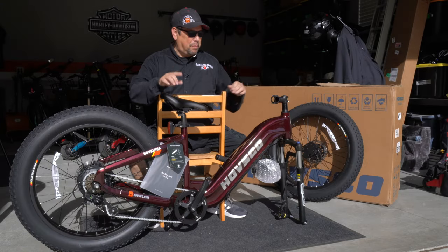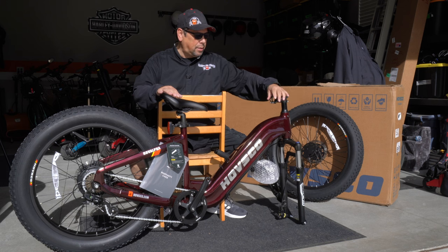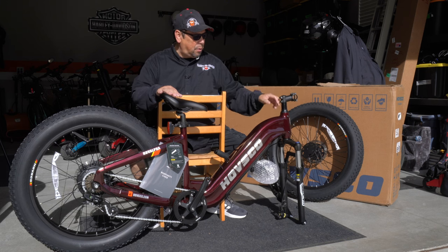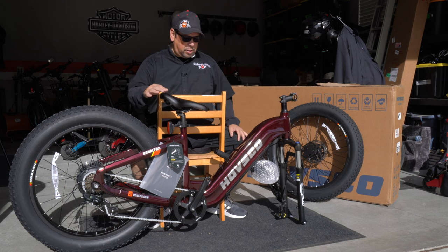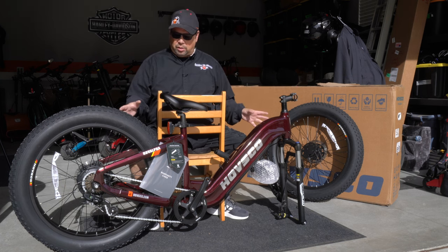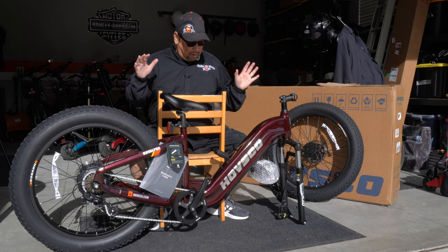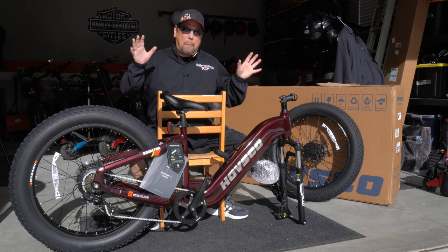Make sure before you put the bike together that you turn this stem around. It comes shipped this way so it won't poke through the box. Turn that around, tighten these bolts back down, and put the handlebars in. I'm going to do all that real quick, then go into the parts, talk about everything on the bike, take it out for a ride, and let you know what I think. Right out of the box, this bike looks amazing.